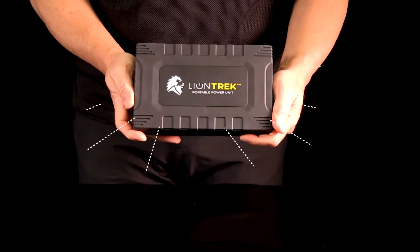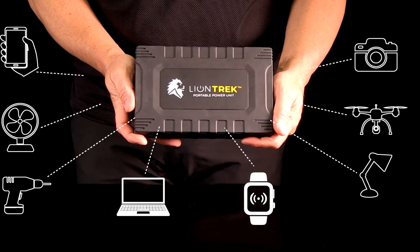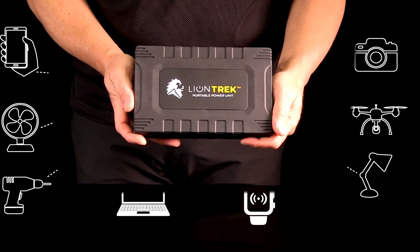This means that the Trek can power things like lamps, fans, game consoles, small TVs, computers, phones, drones, even small appliances.